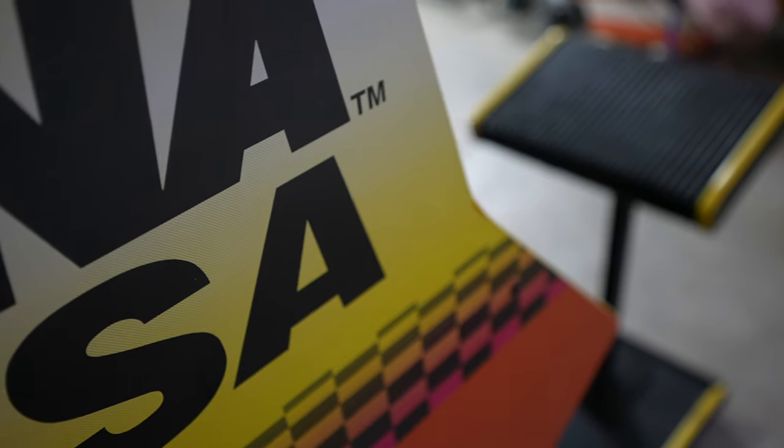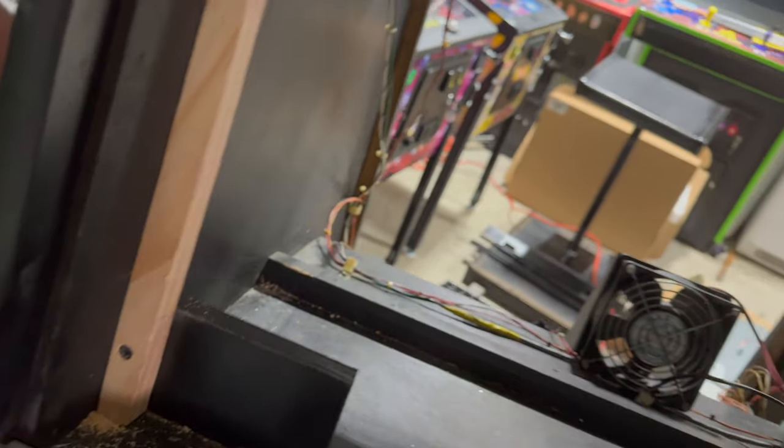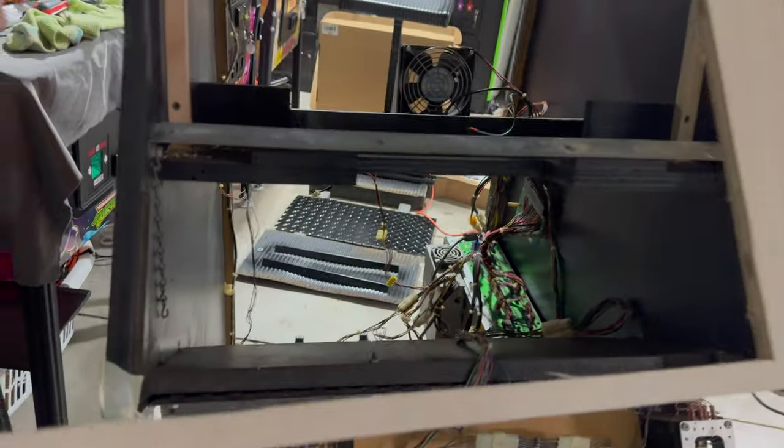A lot of the decision to gut the machine came down to the CRT monitor being absolutely toast. Not only was there severe tube burn-in, but the tube neck had been broken and there were broken components on the chassis. I could replace the chassis components, but the tube was done. So I replaced the monitor with a 26-inch Unico LCD arcade monitor with a 4:3 aspect ratio. I built custom brackets to position it exactly where the old CRT was, so I could reuse the standard Sega arcade bezel and keep the look authentic.